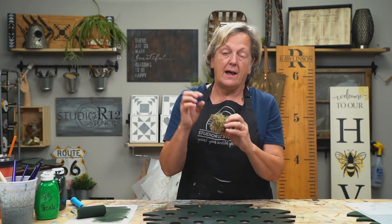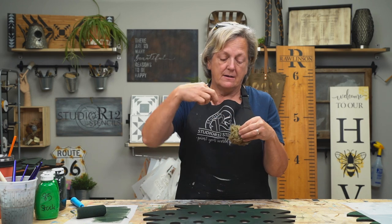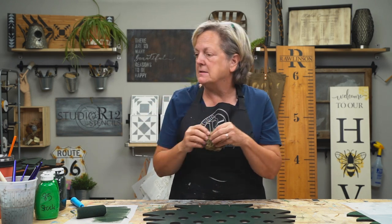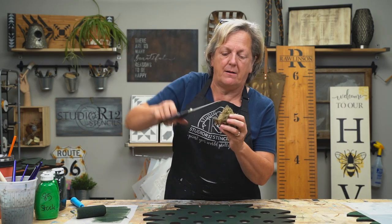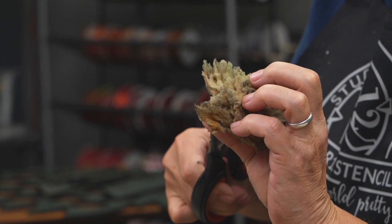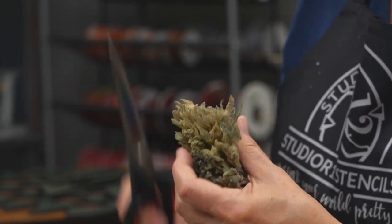If you get anything irritating, like a super flat area that you don't like when you push your pattern down, then go ahead and just give it a little haircut. You can trim these to be whatever shape you want. Be careful not to trim it flat. You could trim out pieces — for example, if I didn't like this long skinny thing, I could go in there and make a V cut, just so that it's not uniform. You want to keep it sea spongy looking.